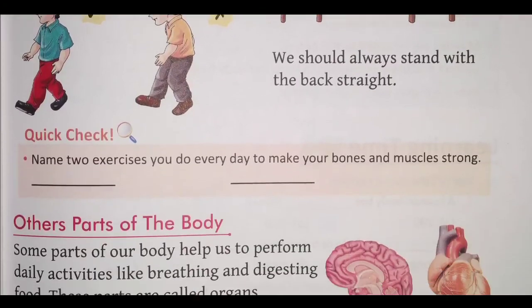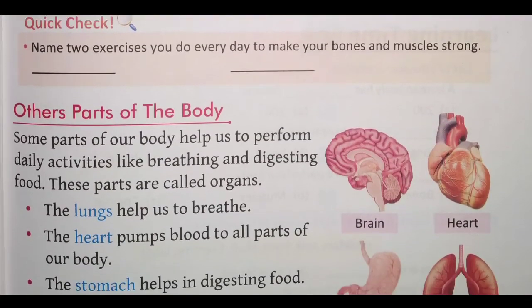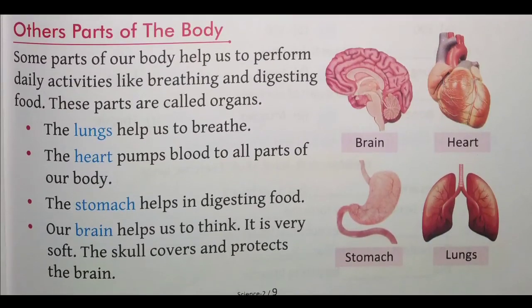Ab hain other parts of the body. Hamare sharir mein jo aur doosre bhaag hain, unke baare mein dekiye yahan diya hua hai. Some parts of our body help us to perform daily activities like breathing and digesting food. Ye hum log jo kaam karte hain — swaans lena aur bhojan ka pachan — ye hamesha hote rehte hain. These parts are called organs.